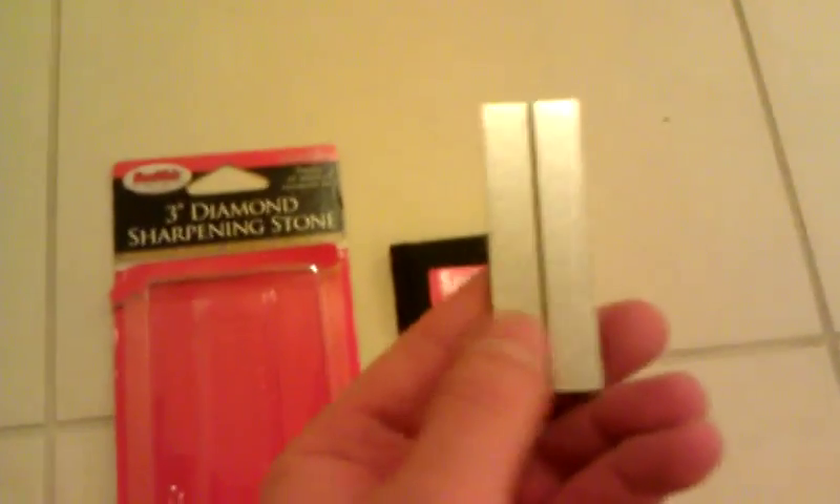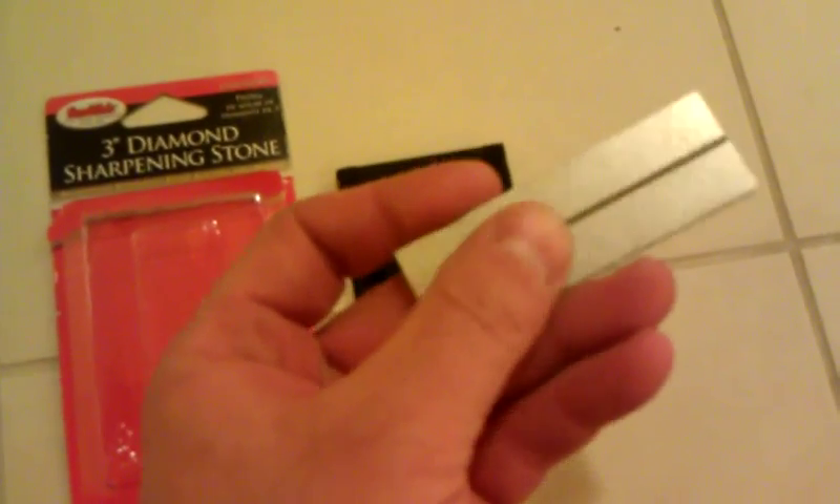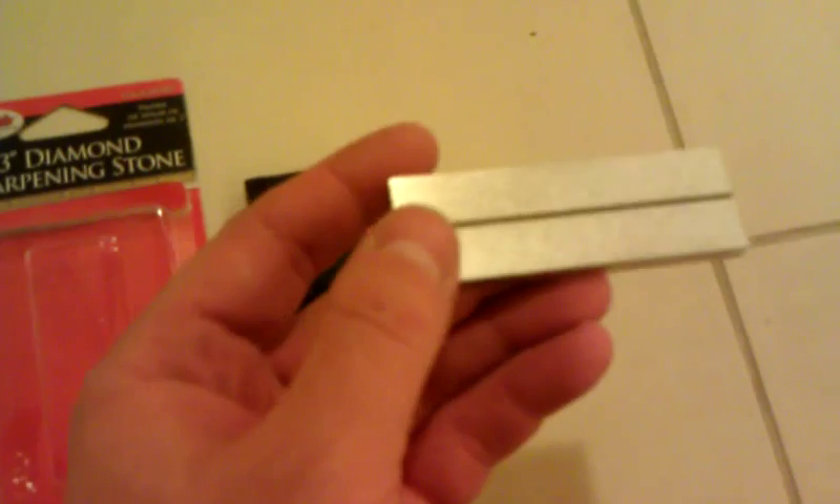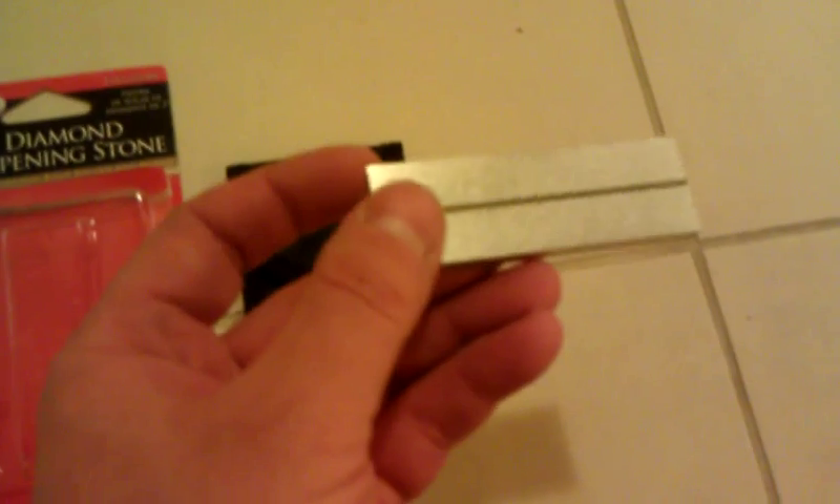It's a single-sided stone that has got a little fish hook sharpener running down the middle there. I don't do a whole lot of sharpening on fish hooks, but I suppose that's good to have. The great thing about this is that diamond stones just do really well at putting an edge on knives.